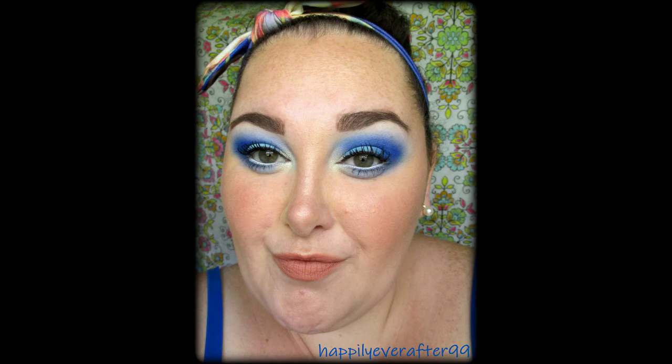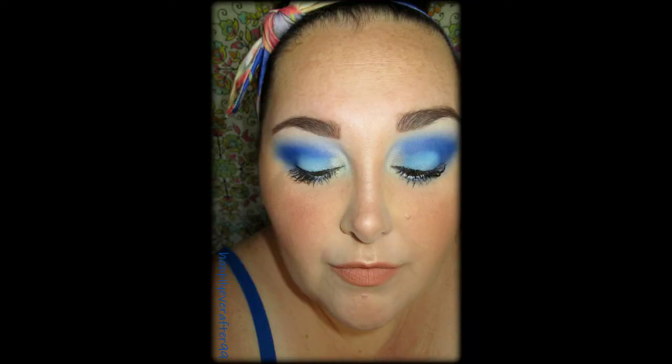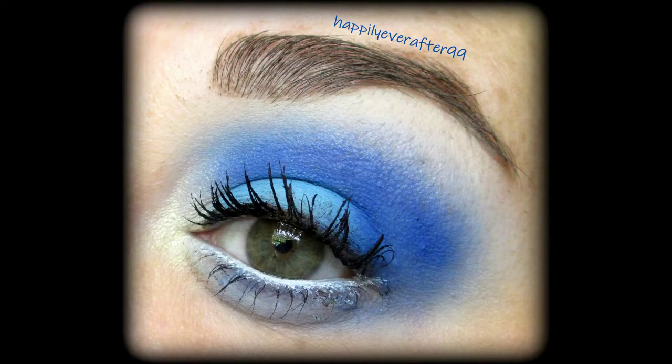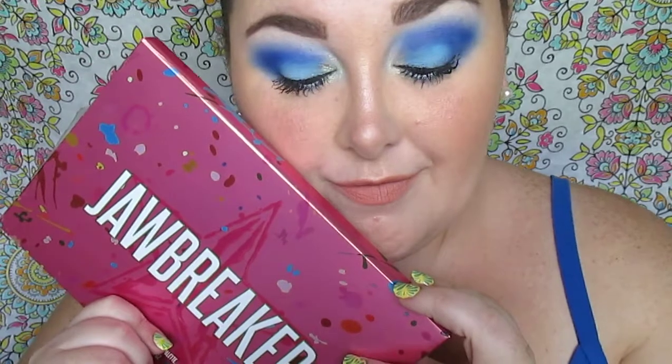Welcome back to my channel! Today I have another Jeffree Star Doll Breaker eyeshadow palette look for you guys. I really was wanting to wear this blue floral headband with my blue cami, so I drew inspiration from my outfit. I'm loving the blues in this palette — once again, thank you Christy so very much, because I'm absolutely loving this palette. It's amazing!